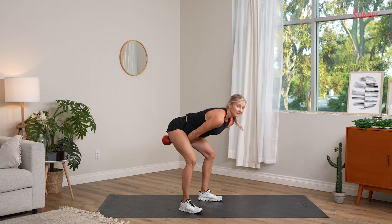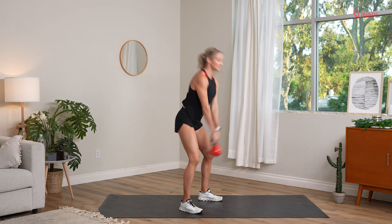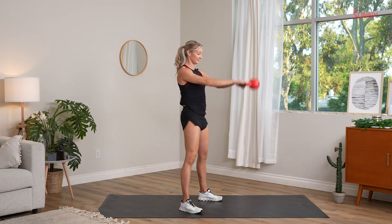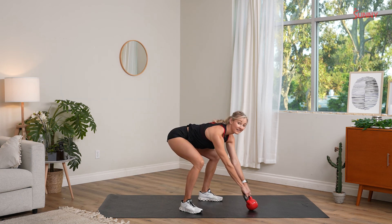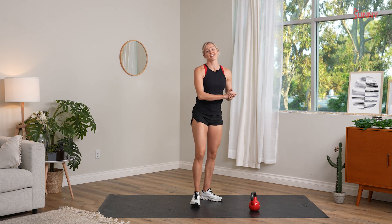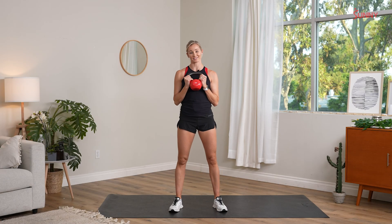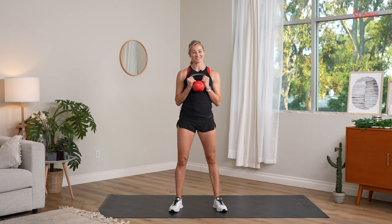At the top of the motion, keep your abs nice and tight, like a standing plank. That is our kettlebell swing. So those are six highly beneficial kettlebell exercises that you can incorporate into your next routine. I can't wait to see what you got.